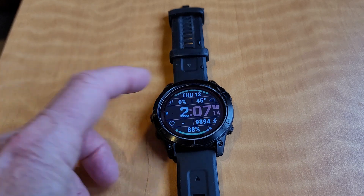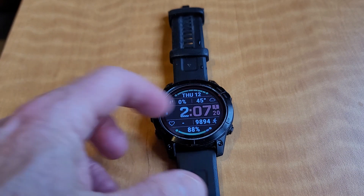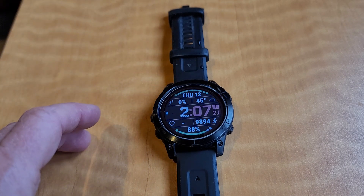I am charging this watch up just about once a week. Your charging time might vary depending on how many different apps you have open and how many features you have on the watch face.